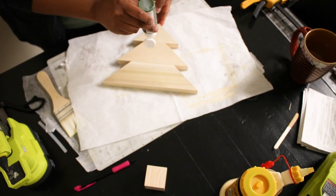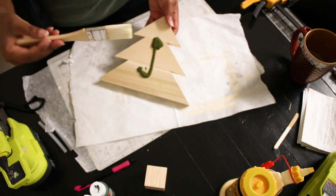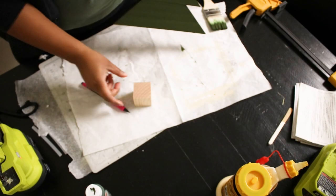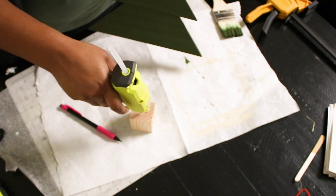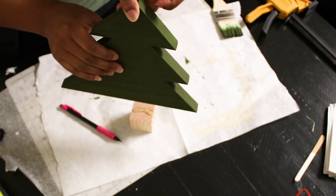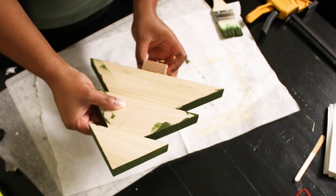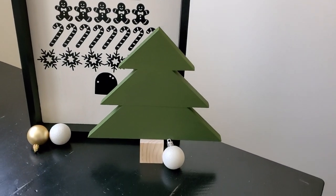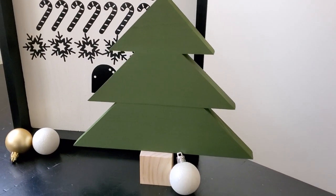And here is the result. You can stain these, paint these, whatever color you want — you can go crazy with your design. This is a super simple wood tree with a classic look you can use for years to come. I added a cube of wood at the bottom just to raise it up and create a stand. I did paint the back as well. You can make these tall, skinny, or wider depending on the boards you use.